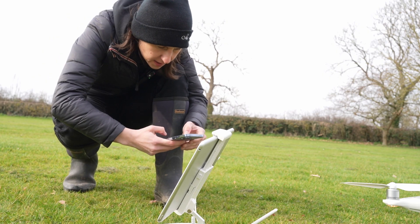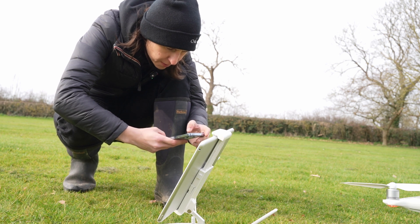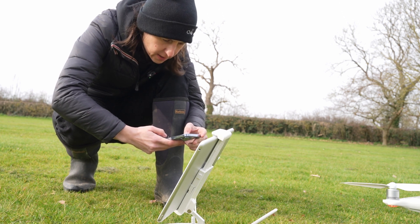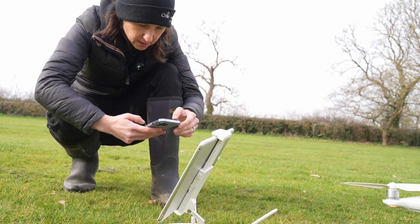Just connecting to the internet here — taking my phone off airplane mode, personal hotspot. Basically you're connecting this to the personal hotspot which then connects to the drone.